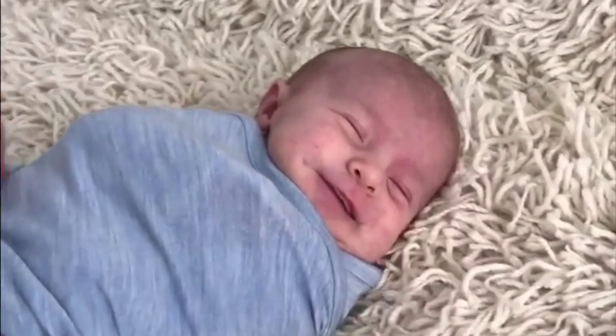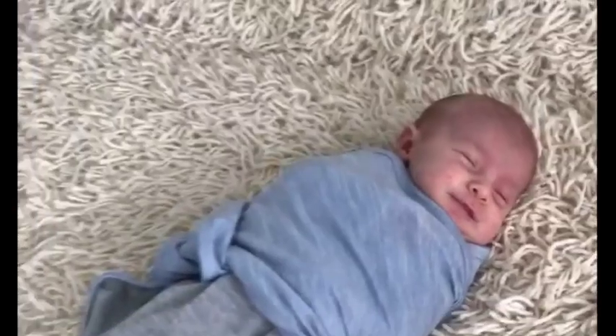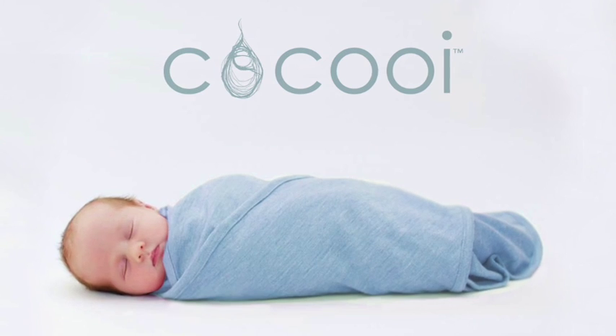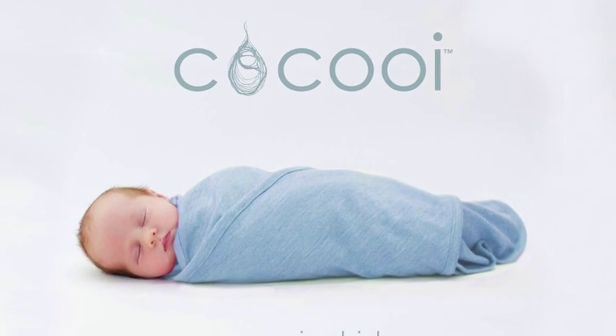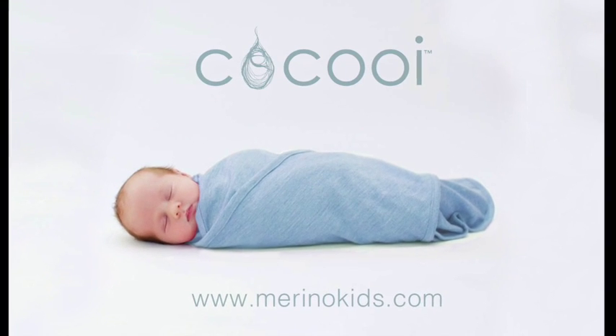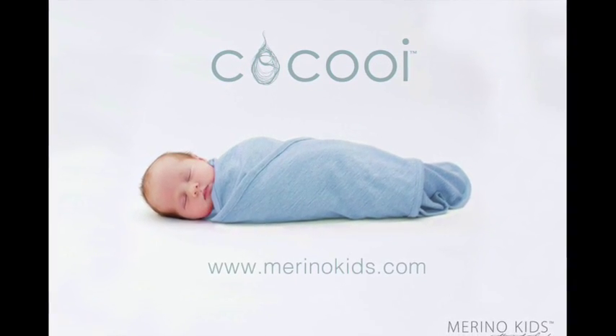Maruna Wool has a natural stretch allowing baby to have movement, which is recommended for baby's brain development, healthy hips, and it replicates mummy's tummy so baby feels safe and secure. Following these steps reduces the time handling your baby while swaddling, which means a more relaxed bedtime routine. Simple as that.